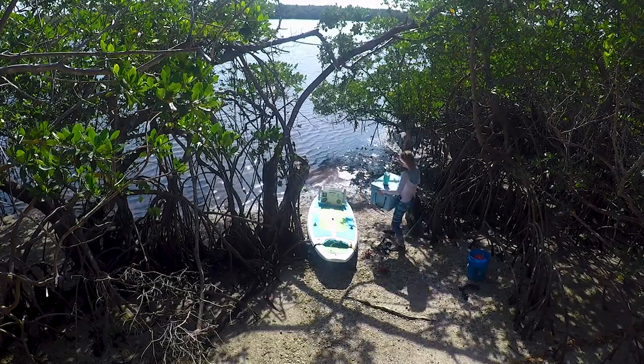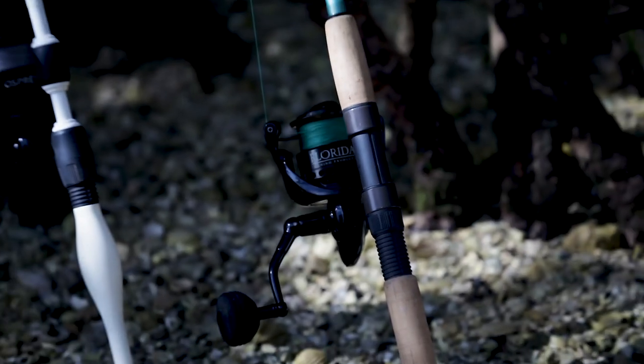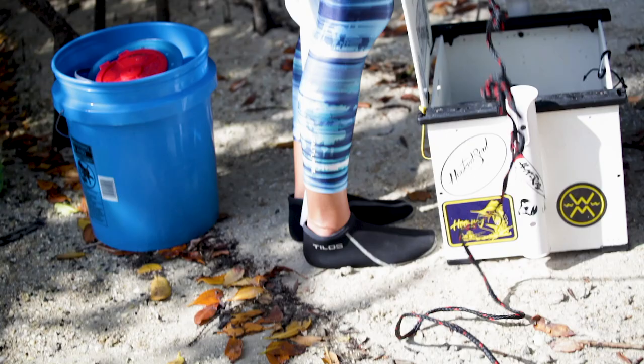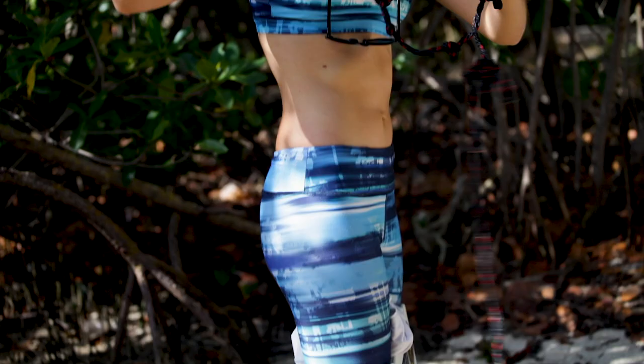Hi everyone, this is Brie Andresi and today I'm going to show you some paddleboard fishing techniques — the keys to paddleboard fishing. I'm going to show you what I use for my setup and take you through each step to get you out on the water paddleboard fishing.